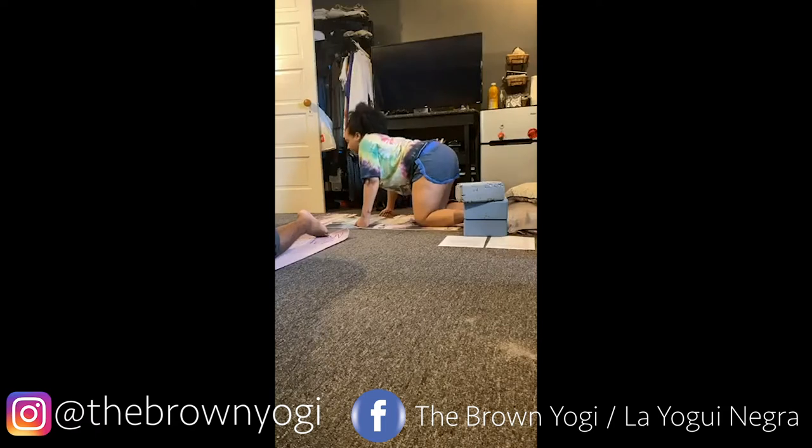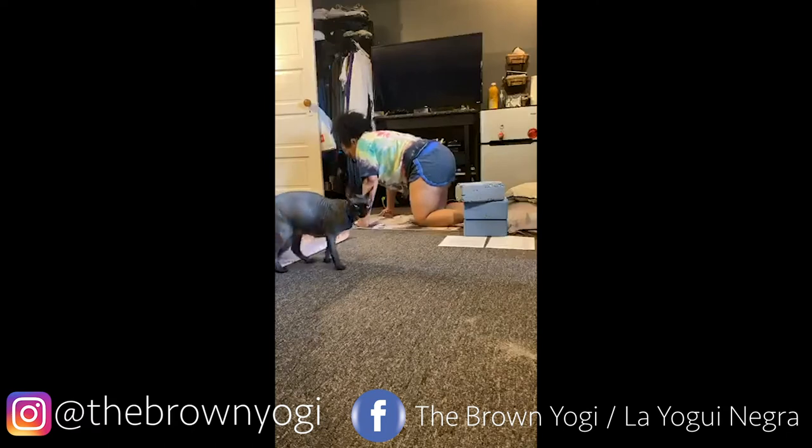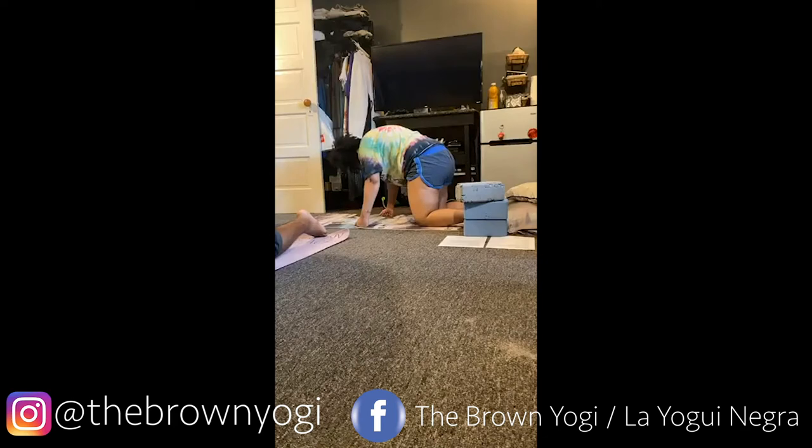We're going to exhale and arch the back. Inhale, bring those shoulders and the head up, and we'll take another lion's breath. So we'll inhale, exhale, tongue out. Take another beautiful inhale, and then we'll go ahead and take the reverse cat pose — lifting the heart, head hanging, knees shaking. We'll take one more cat-cow: inhaling, exhale, lion's breath — best one you've gotten all day. It doesn't matter if you feel silly; just go ahead and be silly. So we'll inhale, exhale, lion's breath.